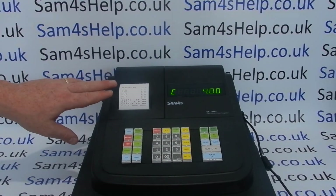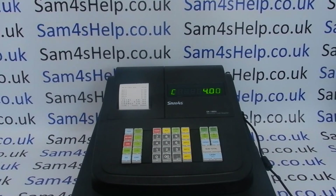I've got plenty more videos on the ER180U including programming the receipt header message, programming the departments with preset prices and descriptions, PLU setup, and videos showing you how to do the reports and properly use the register. Some of those playlists and videos will be appearing on screen now, so you're welcome to check those out. You can also subscribe to this YouTube channel or visit sam4shelp.co.uk for more. Thanks for watching.